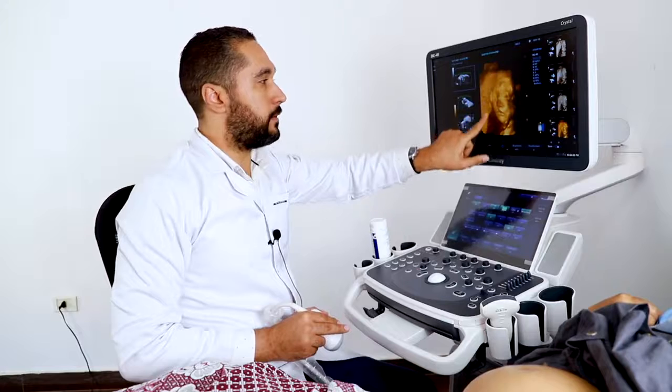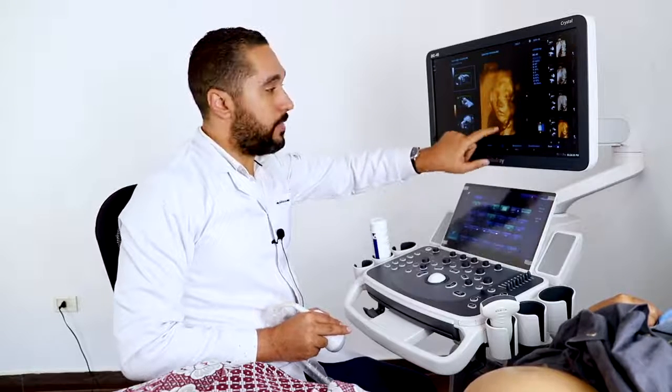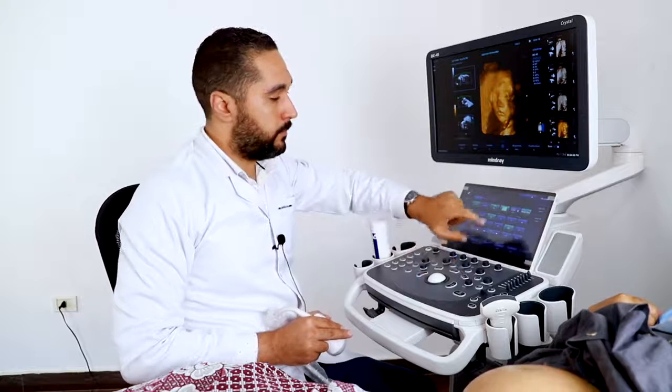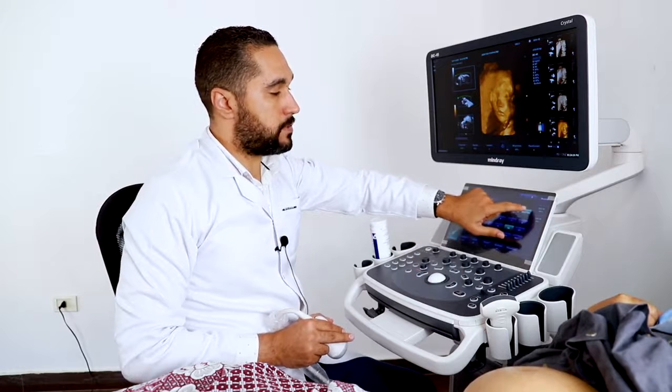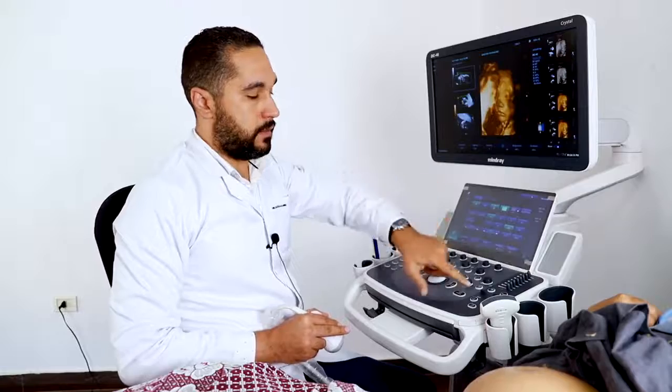You can see the biometrium or the surrounding placenta, and the noise has been removed with Smart Face. Without Smart Face, the noise is visible again. Thank you.